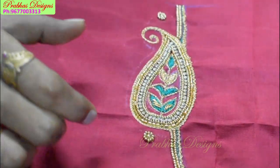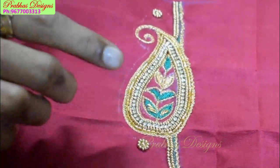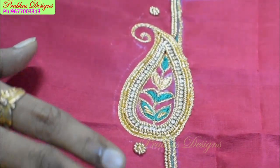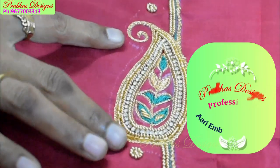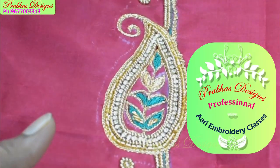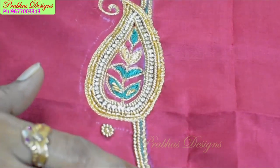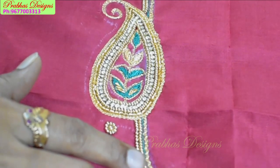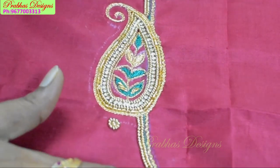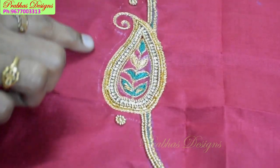This is the front portion. The back portion is the same as the front portion. We have a full cover with a mango shape. We follow a chain stitch with the neckline, a chain stitch with the zigzag, and a chain stitch with the sugar bead.